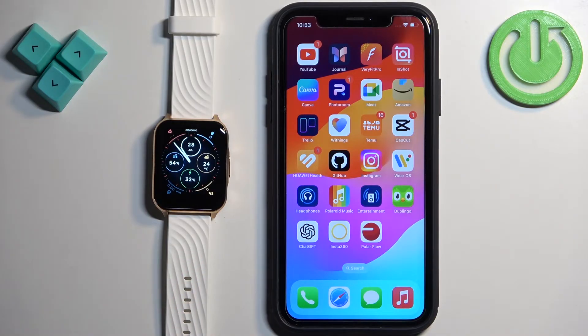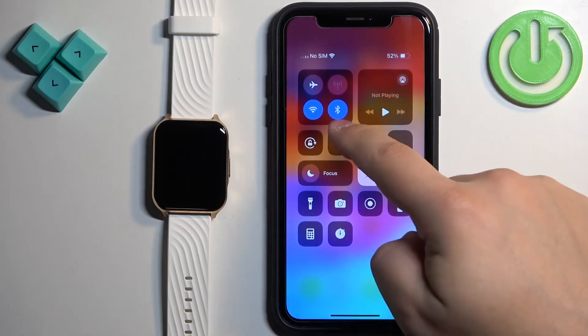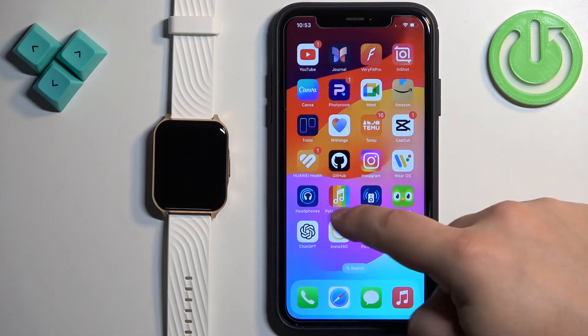Once you see the logo you can release the button and wait until the watch boots up. After the watch boots up you will need to download and install the Motorola Moto Watch Lite application on your iPhone. Make sure you have an internet connection and Bluetooth enabled on your iPhone.